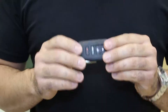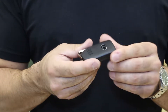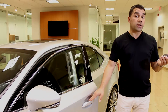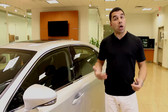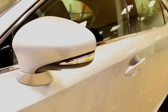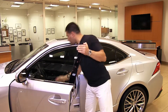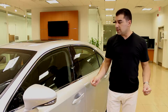Lexus has redesigned the key for the IS — a sleeker, smarter-looking key with L-Finesse built in. It's a smart key, so you simply walk up to the front doors and pull the handle to unlock, provided the key is within a meter — it can stay in your pocket or purse. To lock, just close the door and press your finger on the handle indent. If you accidentally leave your key inside the vehicle and try to lock the door, it will give you an alert, preventing you from locking your keys in.